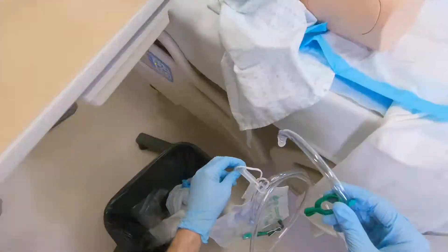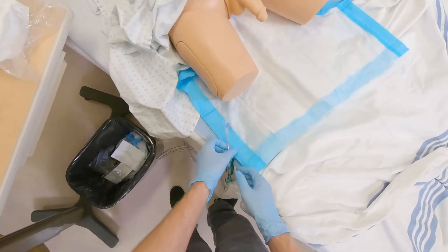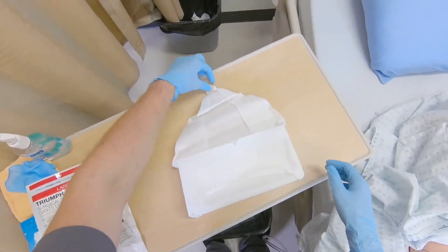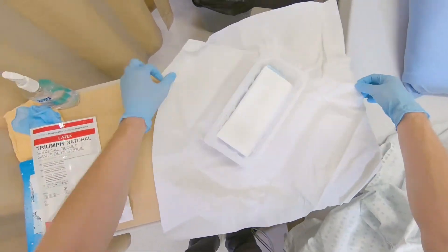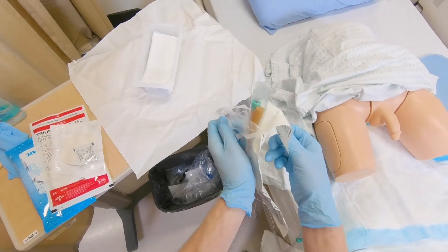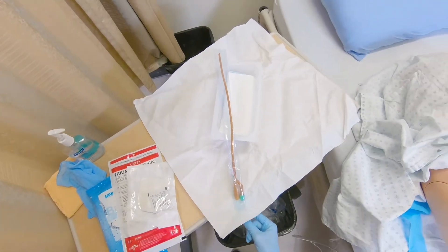Set up urine drainage bag and open sterile catheter kit. Peel back first layer of Foley catheter packaging and pinch catheter using underside of sterile field and slide off rest of packaging, letting catheter fall onto the sterile field.